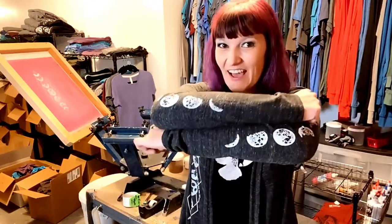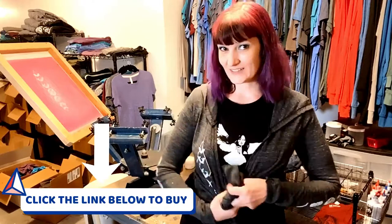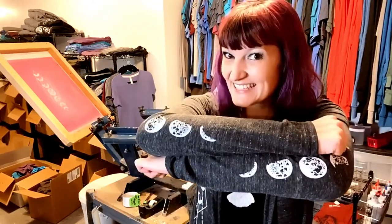I'm Tara Monster and I like to make things. Today I'm going to show you how I printed onto the sleeves of this moon phases wrap. It's a fun versatile style that you can wear hanging down or tied up. And the moons look cute either way. If you want to see how I made this cool design, let's get crafting!